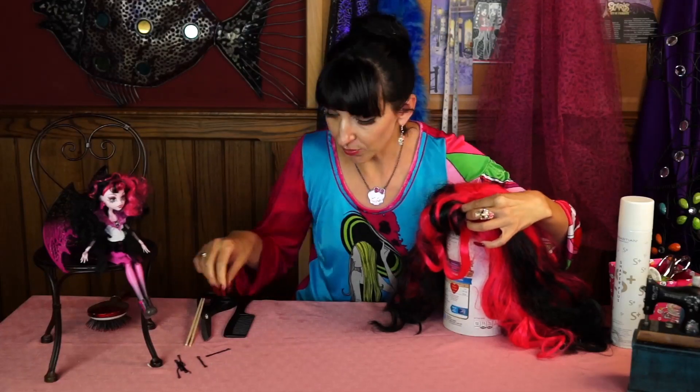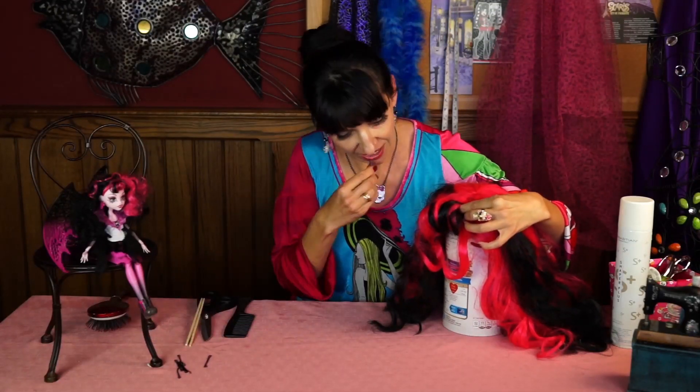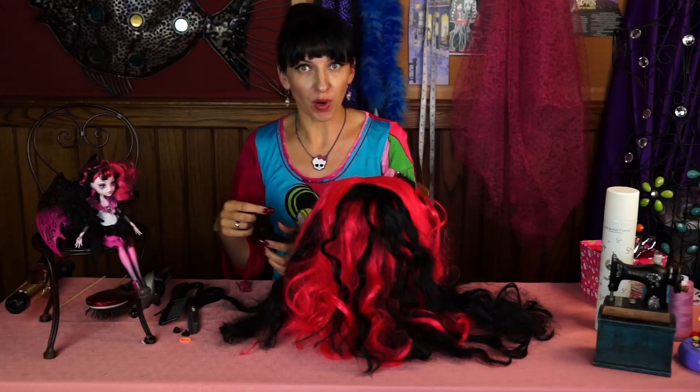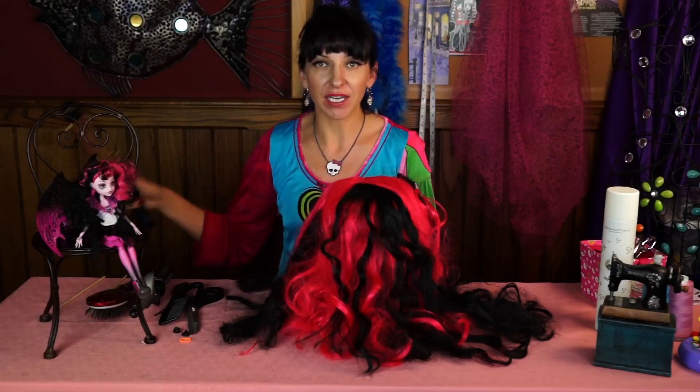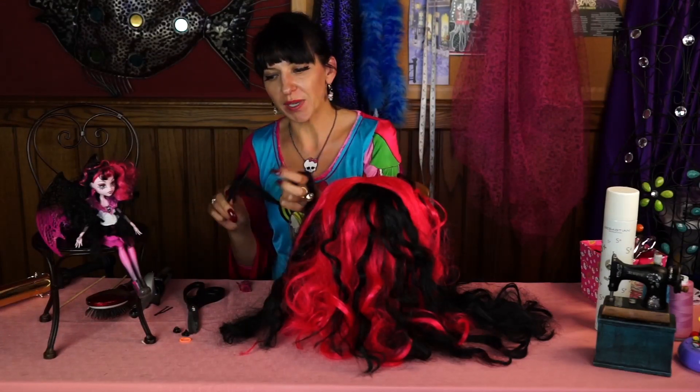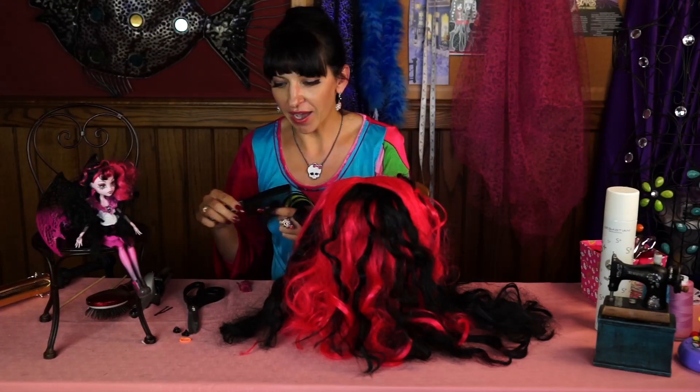Then I'm going to secure it with pins on the inside. Styling a wig, especially an old Halloween wig, can be a long process, so please be patient. Do not use a curling iron because it will melt the plastic hair. There's no other way around it — just patiently go highlight by highlight.